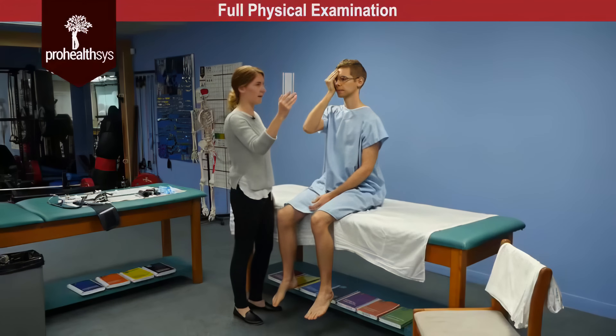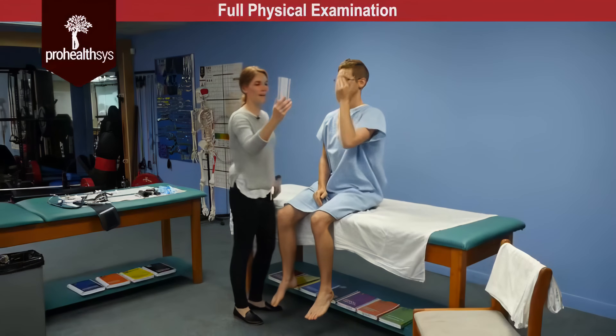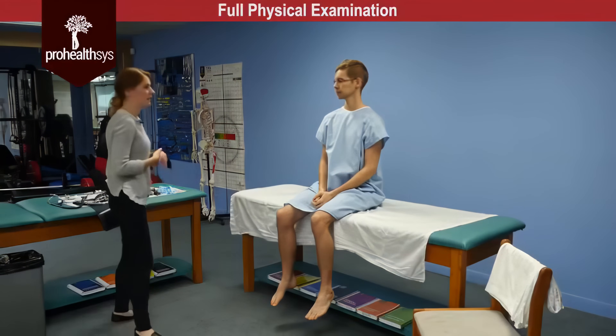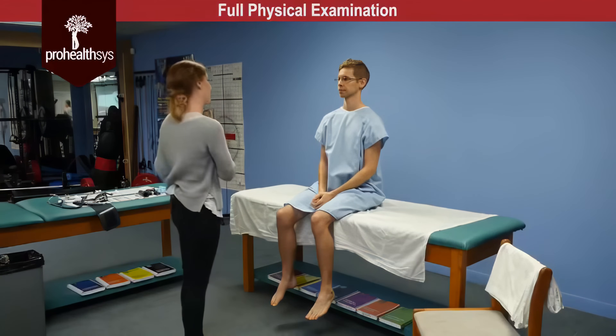Perfect. And can you cover the other eye and just read that backwards for me. So visual acuity was 20/20 intact bilaterally with corrective lenses.